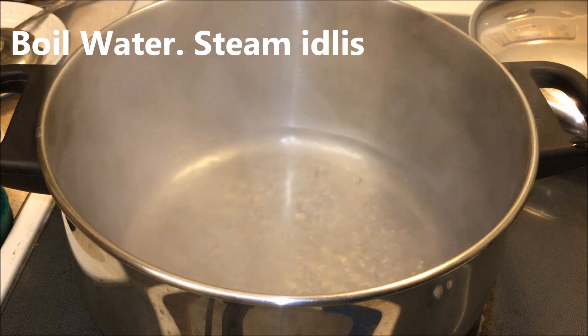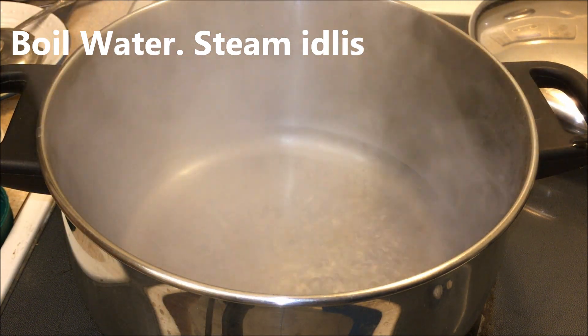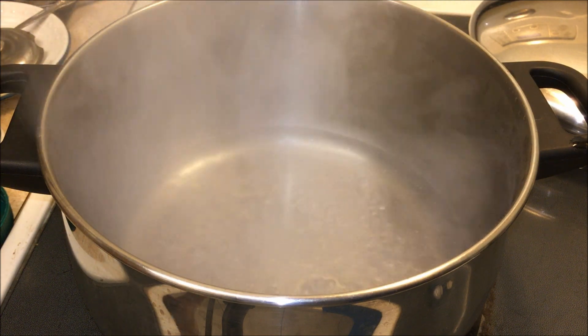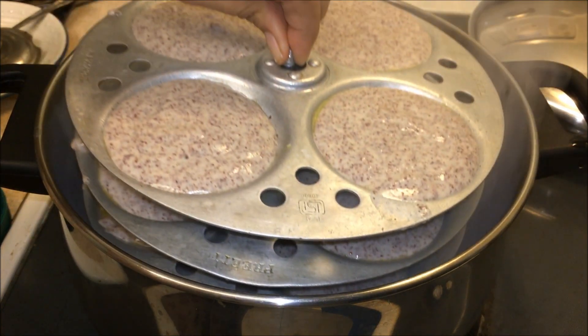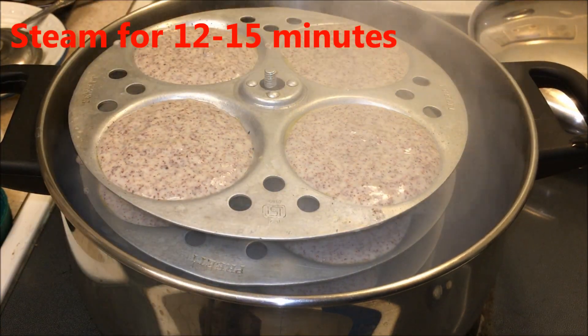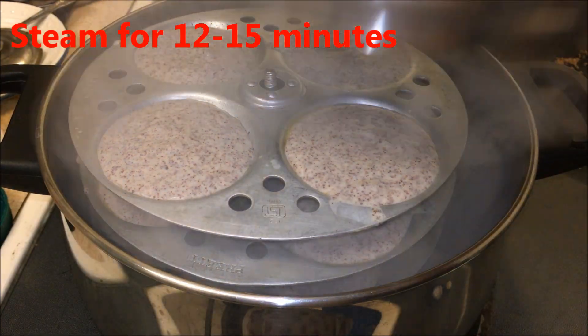Boil the water and we're going to steam the idlis. You can use any kind of steamer you have — you can also get a dedicated idli steamer. Steam for about 12 to 15 minutes.